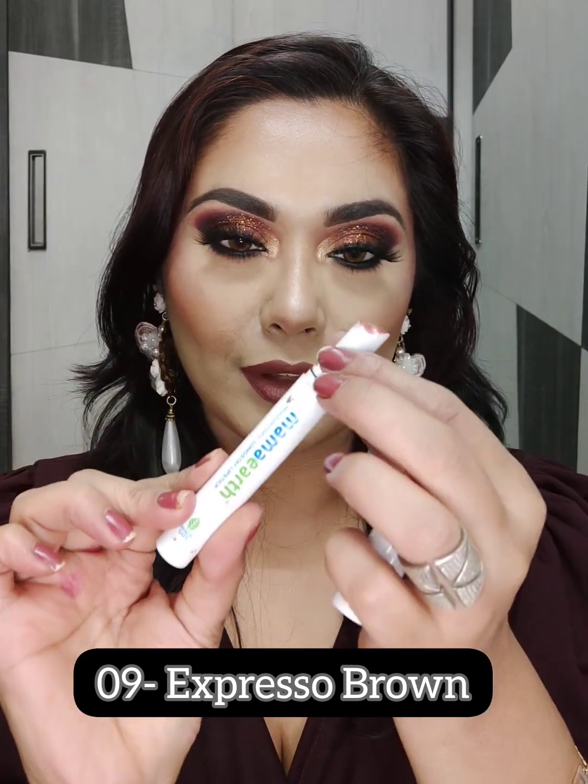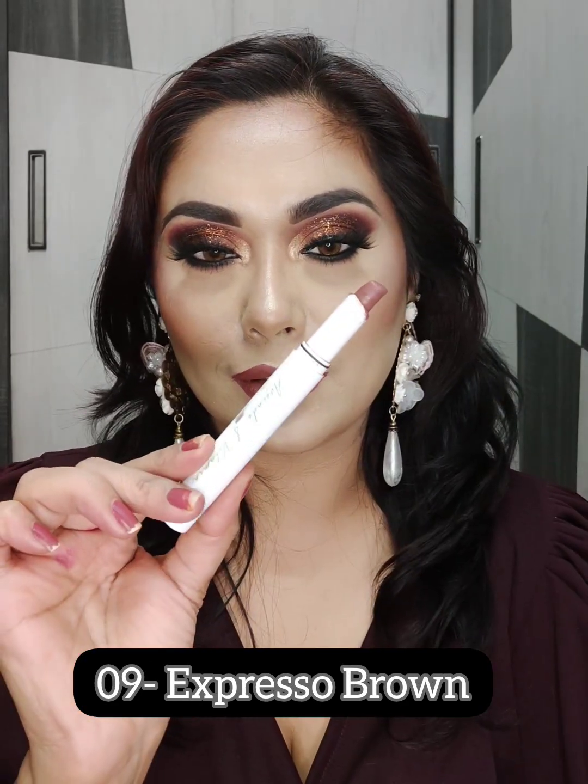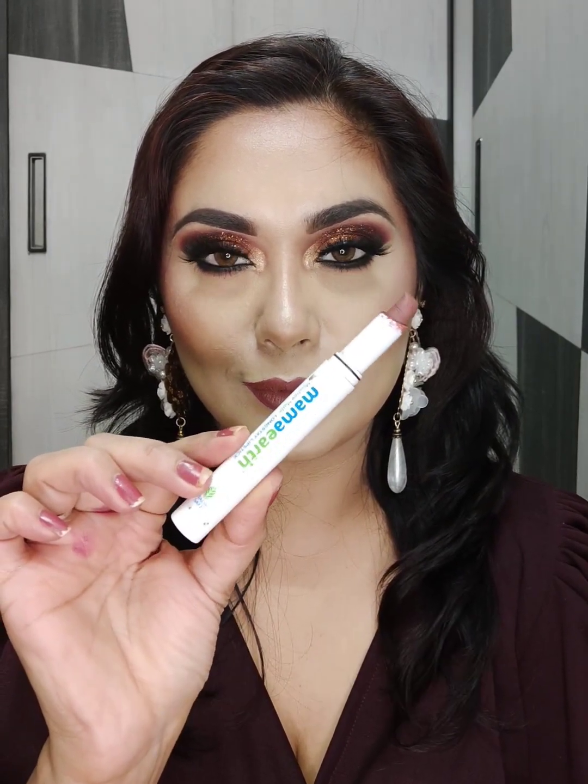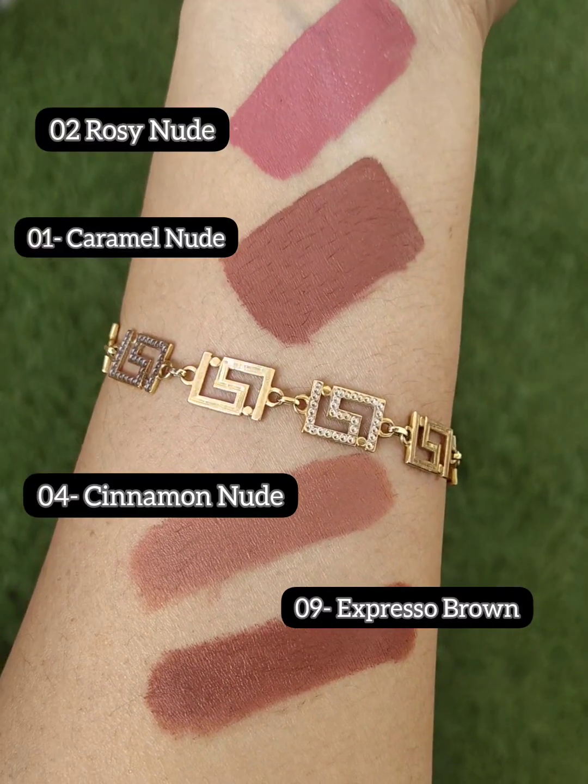Next shade is 09 Espresso Brown — a brown-tone kind of nude shade. If you like brown lipsticks, you should definitely try this one. The formula in these moisture matte lipsticks contains avocado and Vitamin E, which will moisturize your lips. They are also long-stay, waterproof, and transfer-proof.